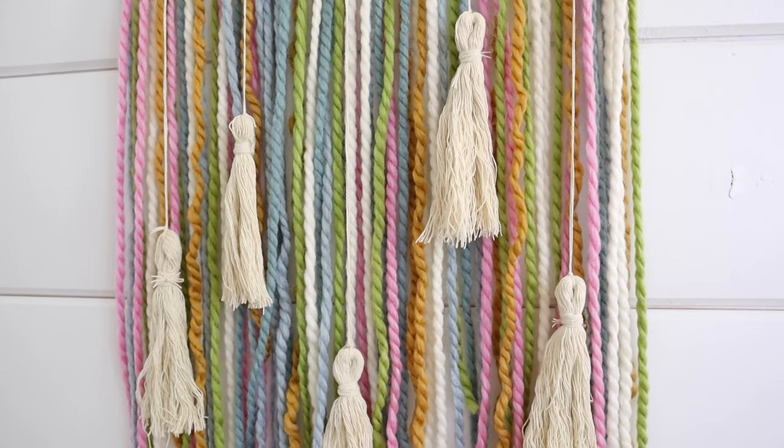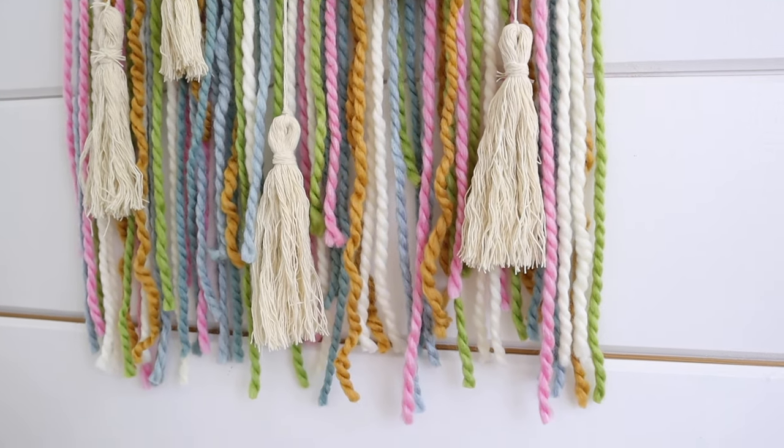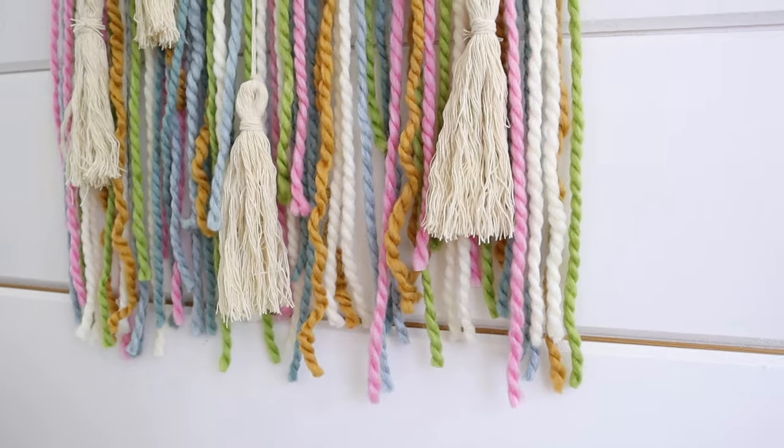This turned out so cute! I hope you guys love this one — it's so easy to make. Now we are going to get into project number two.